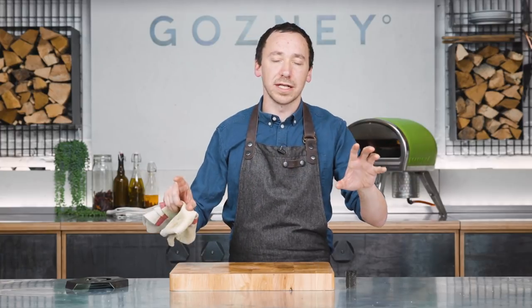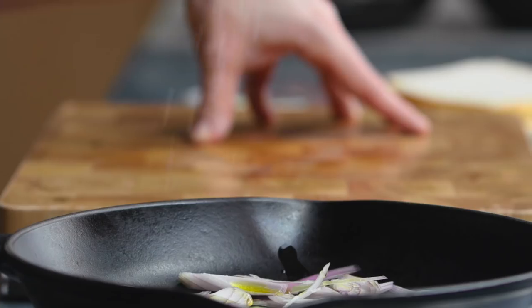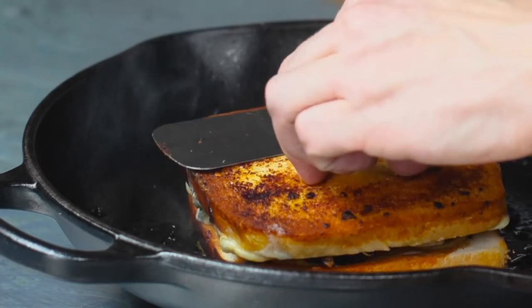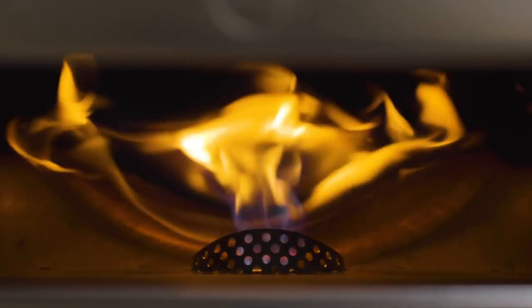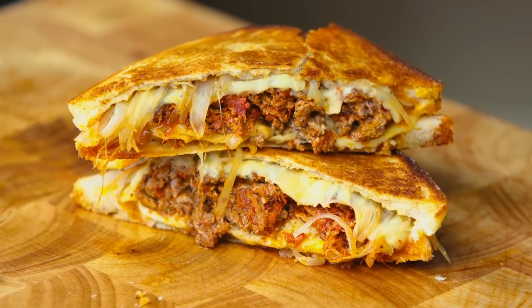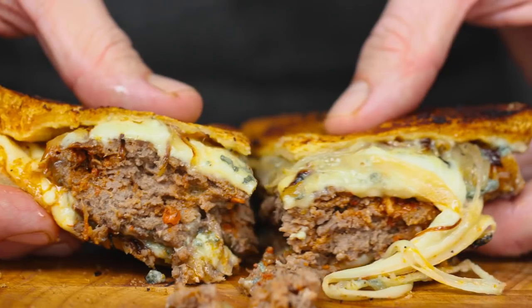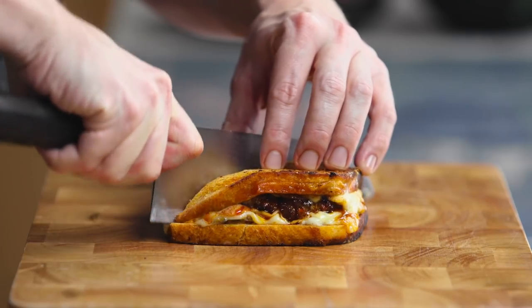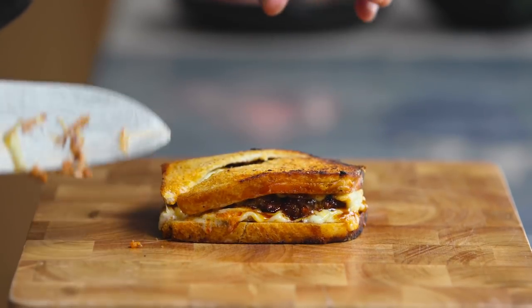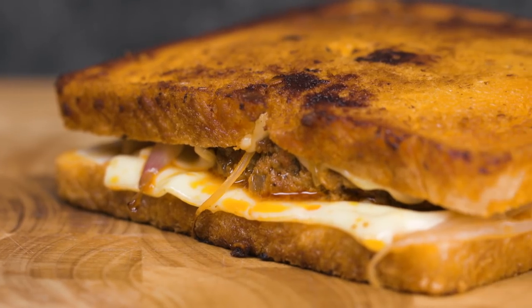You have got something incredibly delicious to wolf down and enjoy. In this video we're going to show you a recipe for an Nduja patty melt. A patty melt is basically what happens when the worlds of burger and toasted cheese sandwich come together. It's delicious, let's get started.